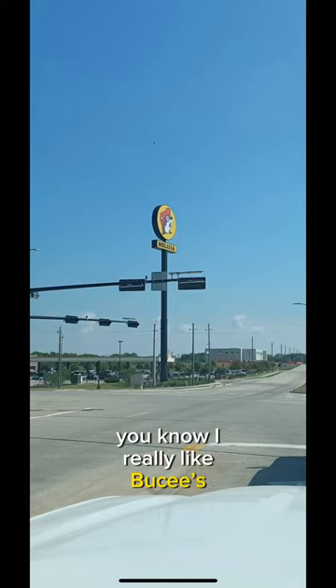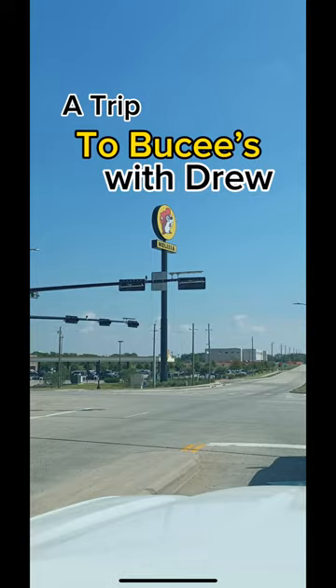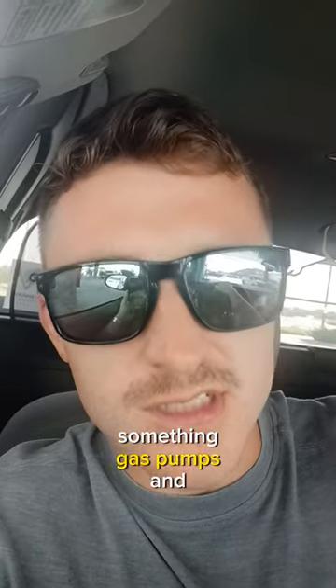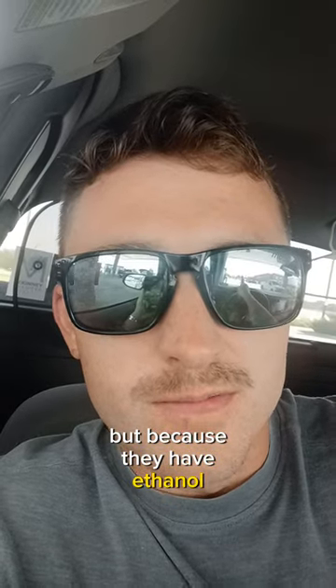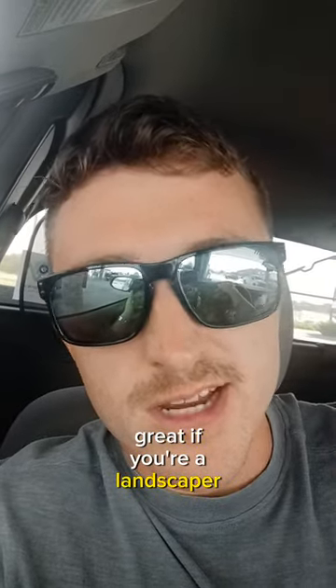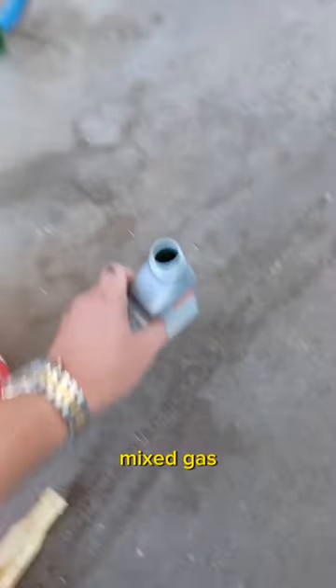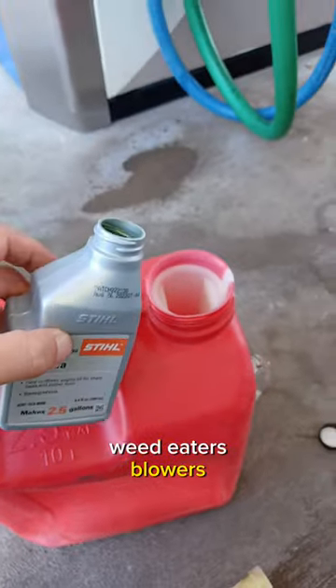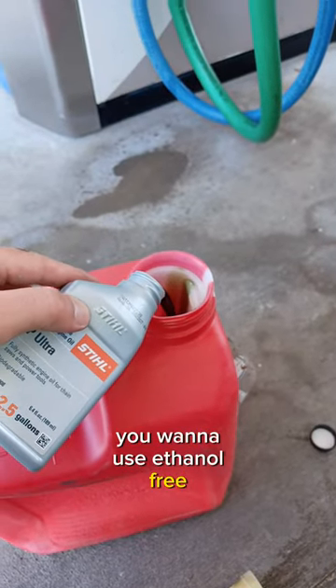I really like Buc-ee's — not because I'm a Texan, and they've got a hundred-something gas pumps and those crazy beaver nuggets — but because they have ethanol-free gasoline. Ethanol-free gasoline is great if you're a landscaper. When you're making your mixed gas for two-cycle engines — weed eaters, blowers, that kind of thing — you want to use ethanol-free gasoline.